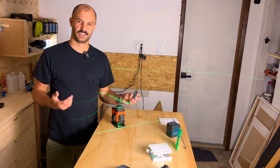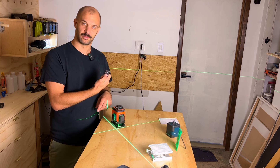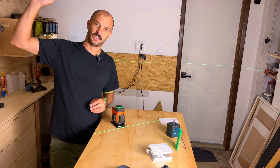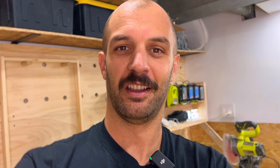The last thing I wanted to show you is the remote. At first I wasn't sure what it was for, but it's simple. You can turn the horizontal line on and off, and the vertical line as well. There are actually two verticals — one in the front and one on the side — so you really have three lines total. This remote is useful when you're outdoors and far from the level, or in a position where you can't easily reach it.